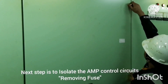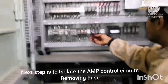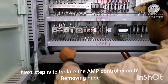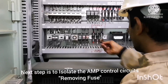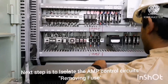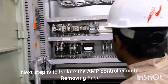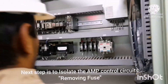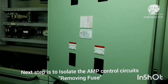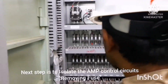First we rack out the circuit breaker, and next is earthing. Once that is done, the next step is to isolate the AMP control circuit — that means you have to remove the fuse from the AMP control circuit. We are removing it now. Do not forget to mark the fuse so you don't mix it up with anything else. Remove the AMP control circuit fuse and keep it safely. All three steps are done: rack out, earthing, and remove the fuse.